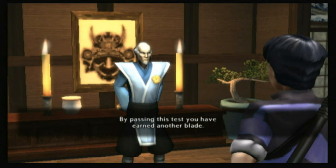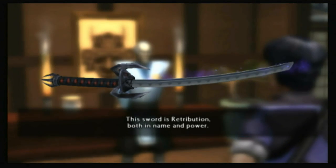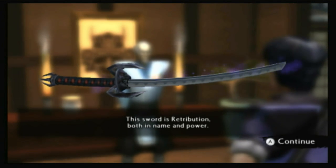By passing this test, you have earned another blade. This sword is retribution, both in name and power.